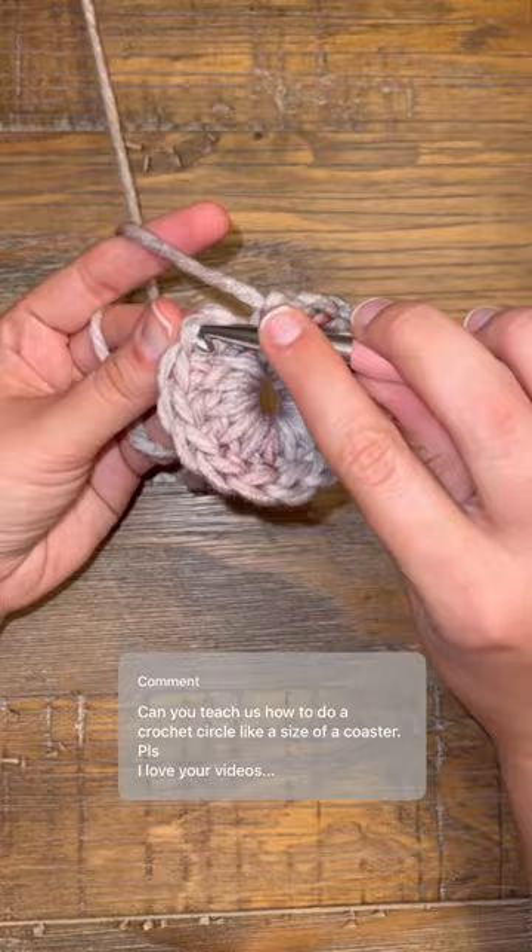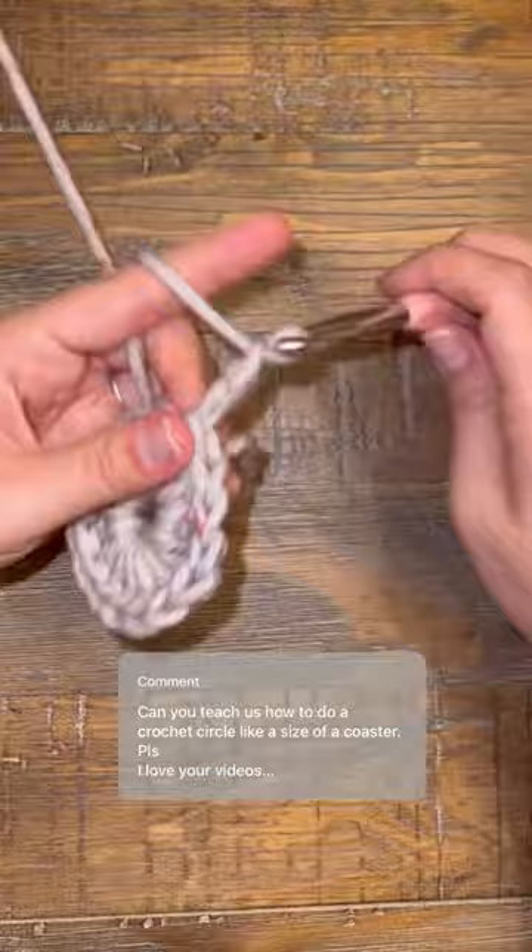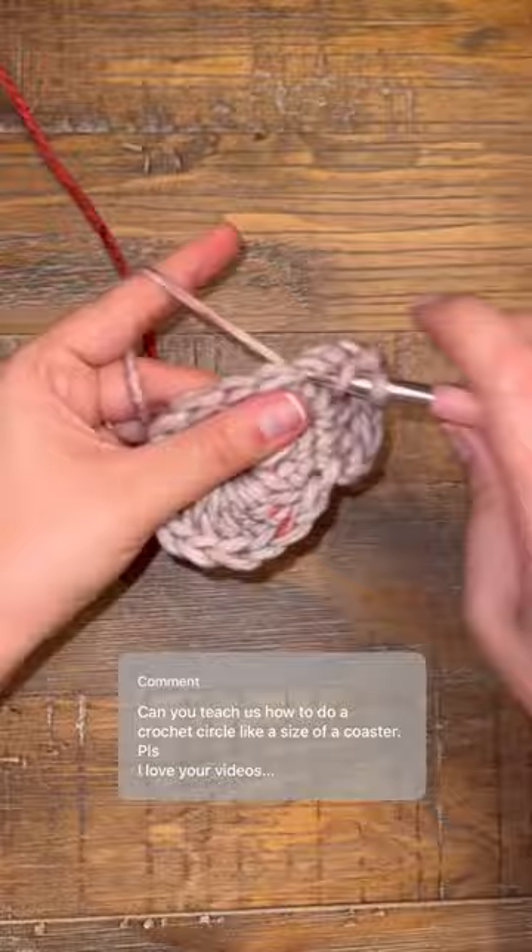When you get to the end, do a slip stitch and then chain two. Now you're going to repeat the process, only this time you're going to do two double crochets into every stitch as you complete the circle to complete your coaster.